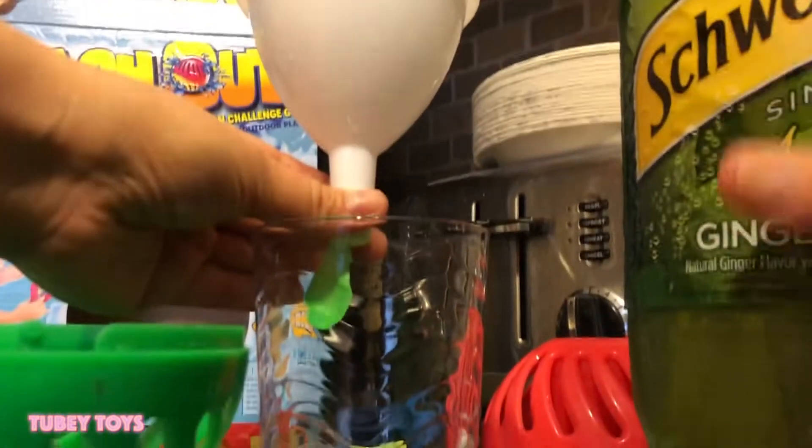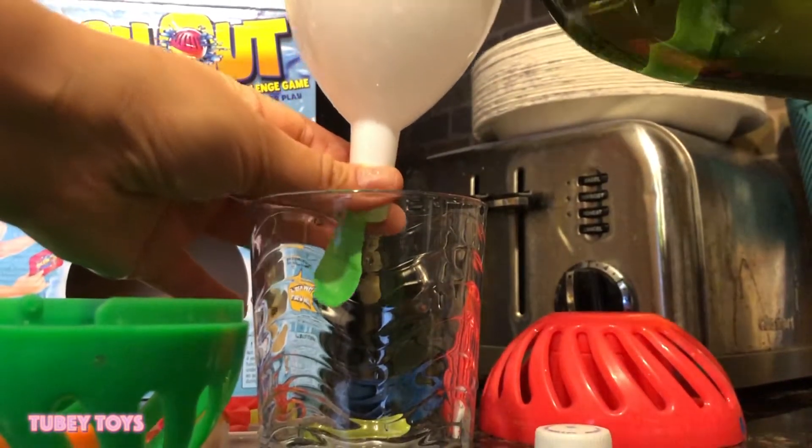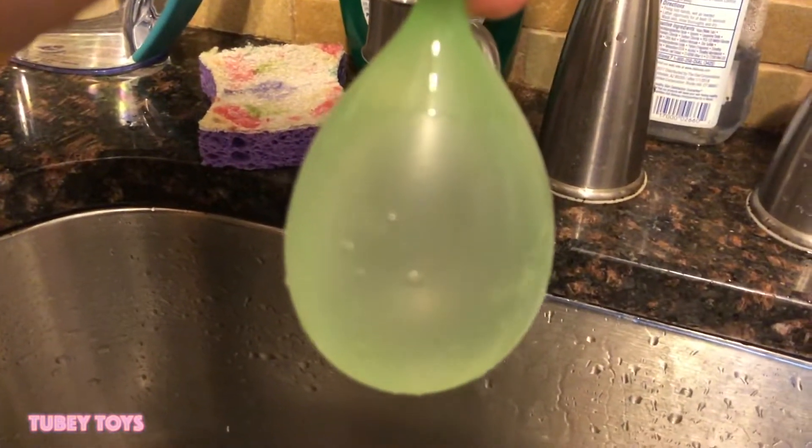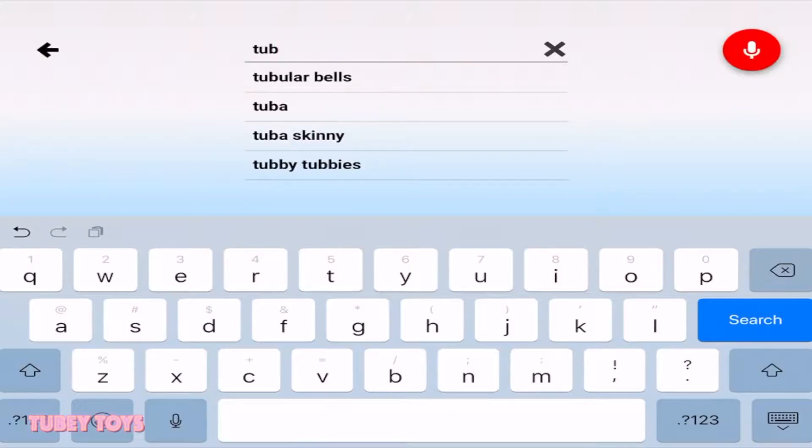With Splash Out, you can fill it with anything — fill it with ginger ale, glitter, water, slime, whatever you want — for a fun splash and a good time.